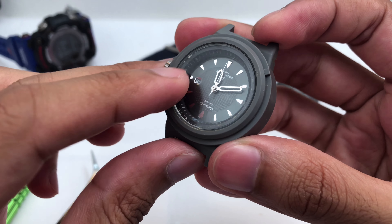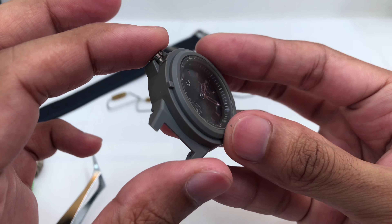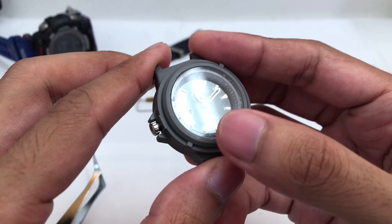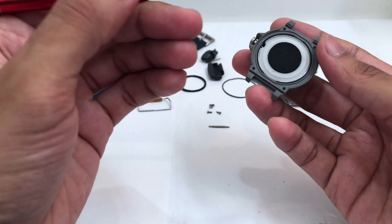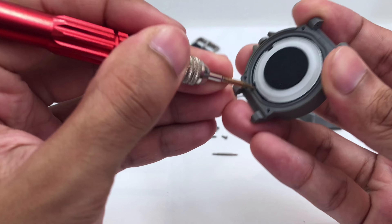This is the hard case of the watch, which feels pretty cheap, I have to be honest. I've disassembled a lot of watches before and this one in particular feels different. The plastic material used to make the hard case feels a little bit cheaper than on the G-Shock or some Baby-G models I've disassembled on this channel before.